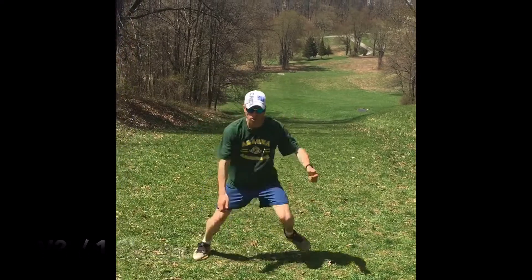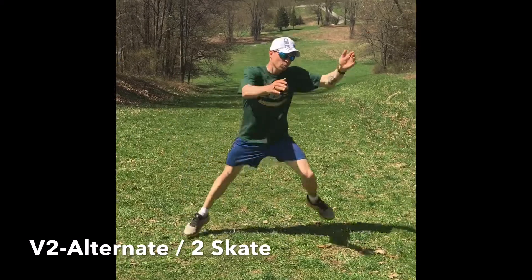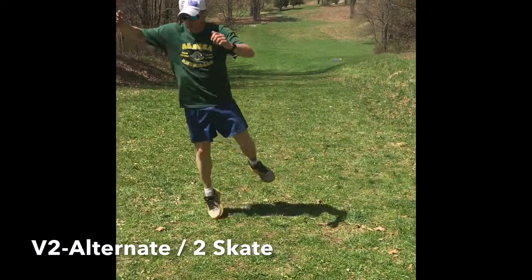You can also do this with a V2 alternate. Use the upswing to help get you over to this side, then use the second pulling motion — hands to the hip and then jump. That's to the left side, now to the right.